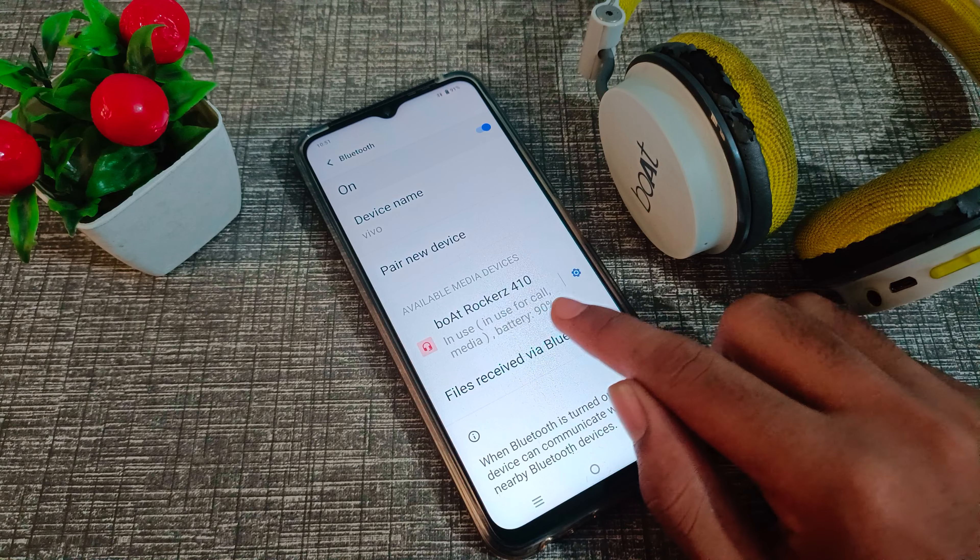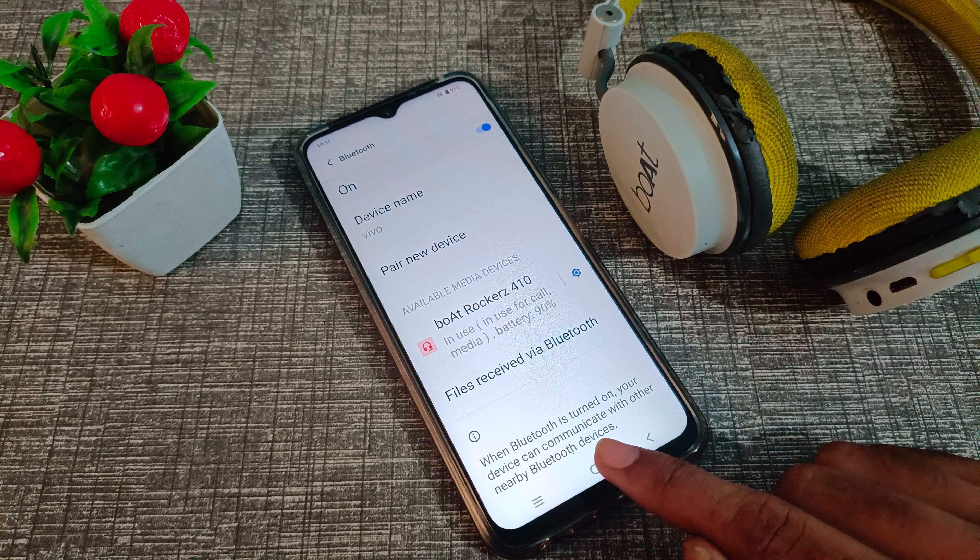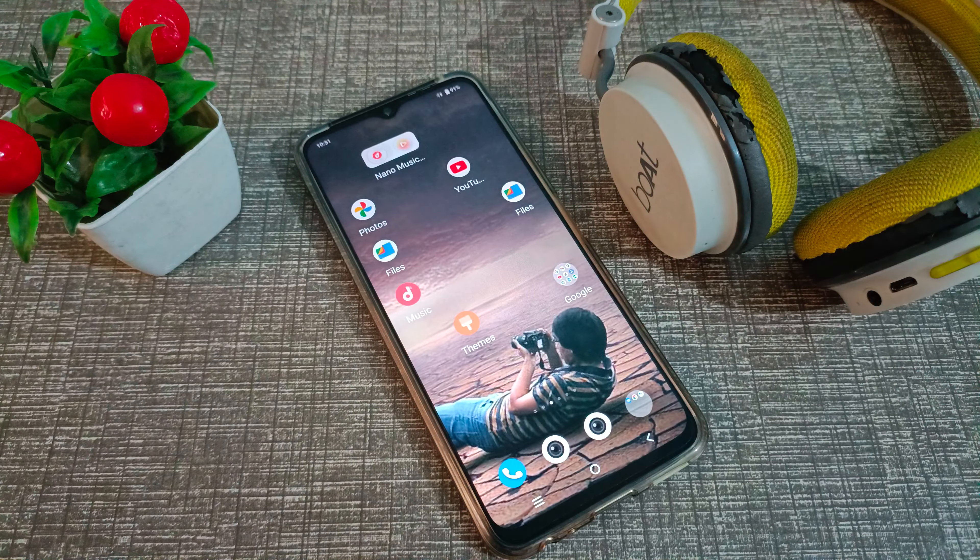If you want to check, you can check your Bluetooth headphone battery from here. So I hope friends have understood how to pair a Bluetooth headphone to your Vivo phone.